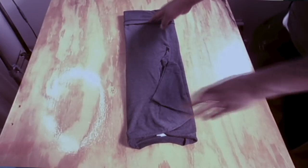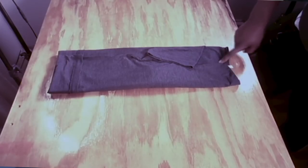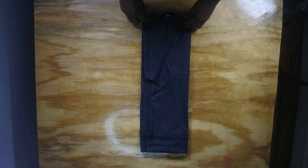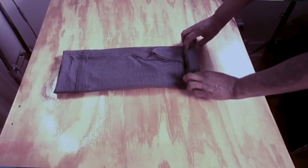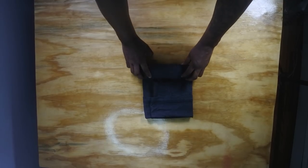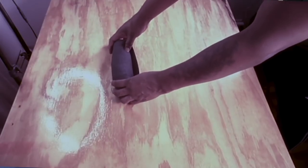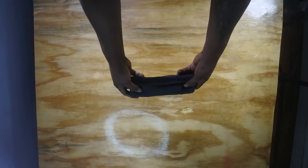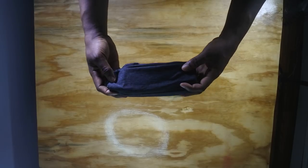Now you want to take this roll — the first roll that we did — you want to have this far away from you, and just want to turn it around so that you're on this side. And you want to start to roll it — roll that bad boy, roll it like you're making a burrito, like you're rolling an egg roll, just like that, all the way. And you're gonna see that you have a nice roll right here.